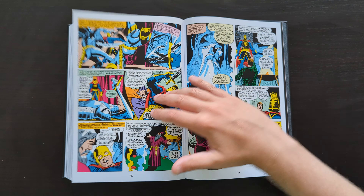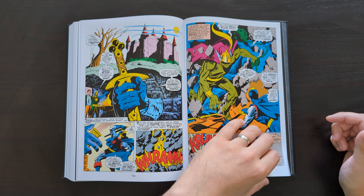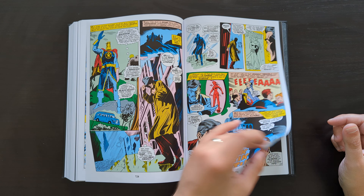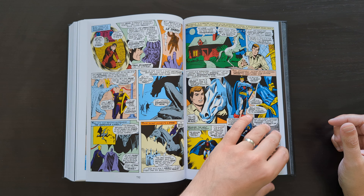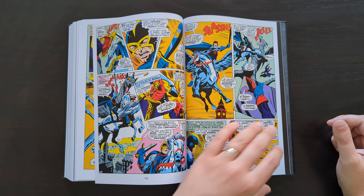So the final story in here is from Marvel Super Heroes 17 — a Black Knight story. Depending on how interested you are in the Black Knight as a character, this may or may not look appealing to you. Not really one of my favorite characters — he's okay, he's all right.